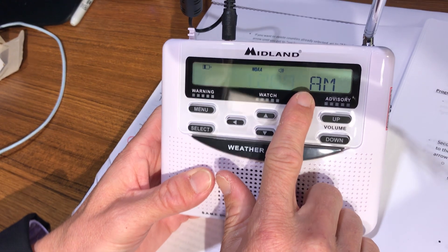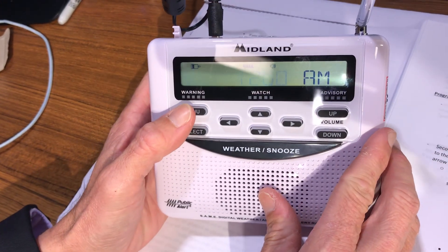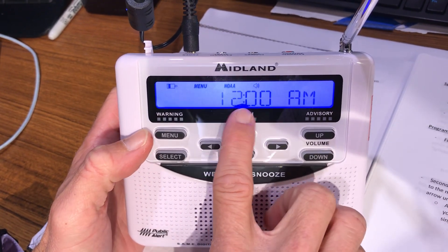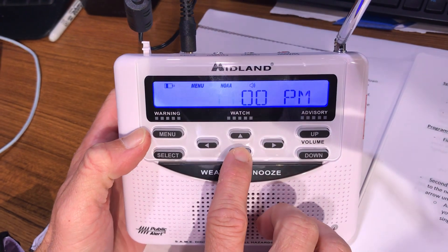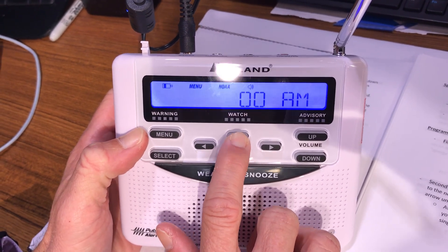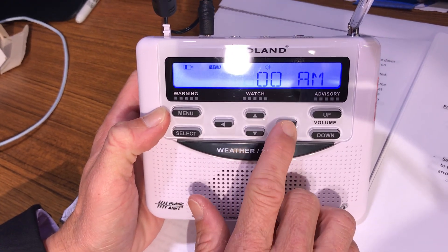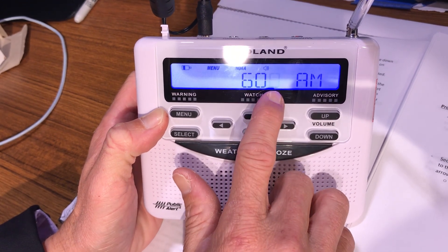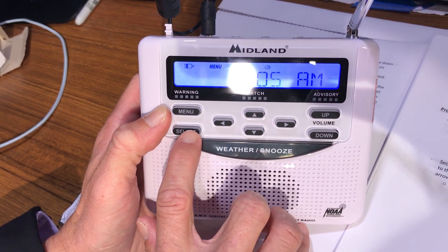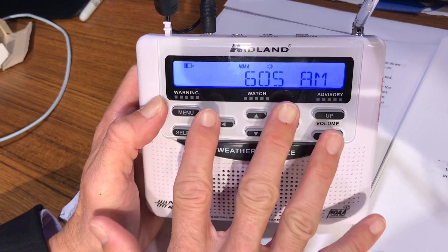I'm not necessarily worried about the clock, but if you rely on it, here's how to change it: go to menu, find 'Set Time,' and press select. You'll see the time blinking — use your up or down arrows. It's a 24-hour clock. For example, to set 6:05 AM, press up or down to set the hour to 6, then move your right arrow over twice to get to the single-digit side and go up to 5. Then press select and press menu, and you'll see it says 'saving.'